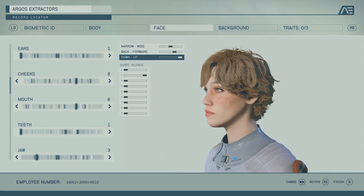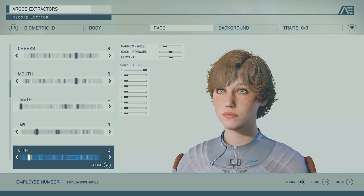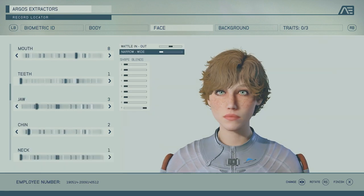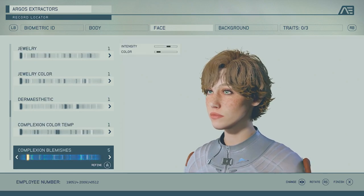Teeth is one, jaw is three — kept in the middle in terms of being narrow, and a bit forward just a little bit. Don't go too far either way. Put it all the way up — putting it down is more of a manly feature. The chin we made narrow, left the others around the middle, and it's number two. The neck you can make narrow if you want.